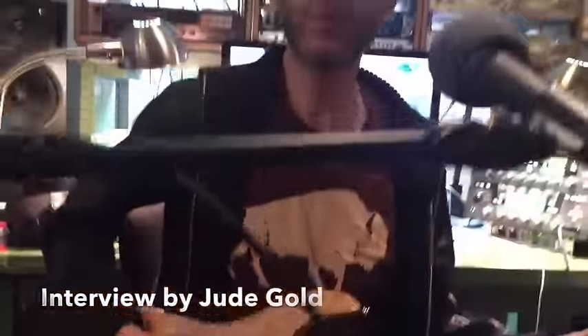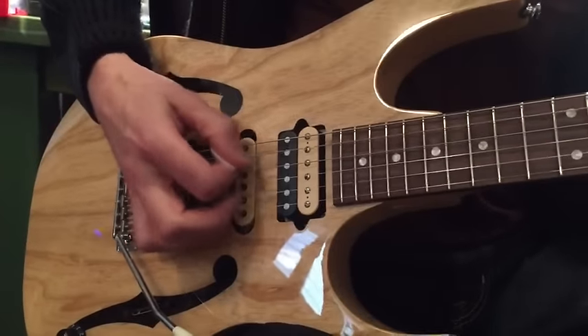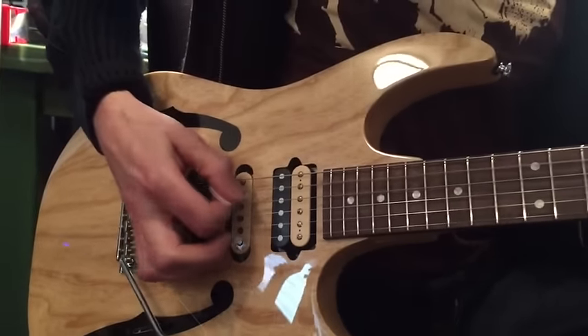You put that together and do it on every string — the transitions are often the trickiest part, getting from the low E to the A cleanly, to the D.